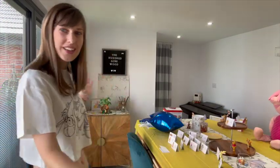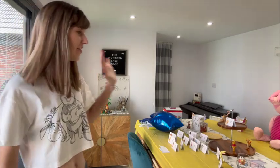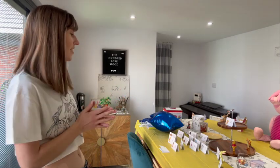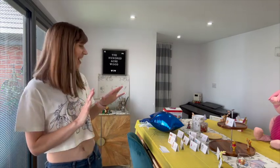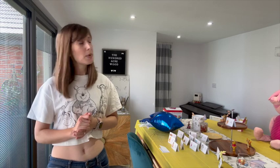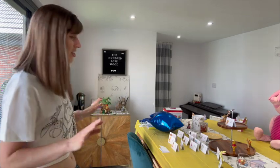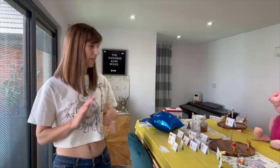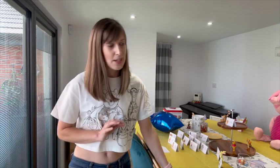Hello, welcome to Winnie the Pooh day! I haven't finished setting everything up yet but I thought I'd show you what it looks like so far. We are having a Winnie the Pooh themed party on Wednesday — happy Wednesday today! I'm going to show you what we've got, because we've collated lots and lots of Winnie the Pooh things, and then I'll show you what we're doing with the food and other bits as well.